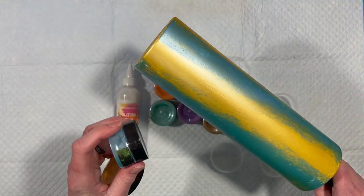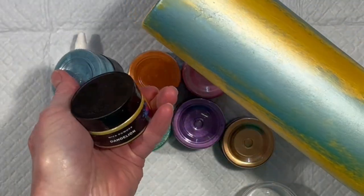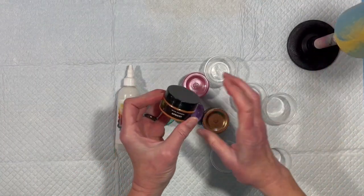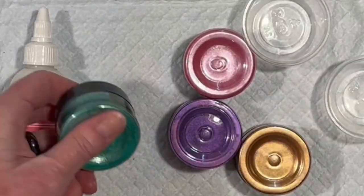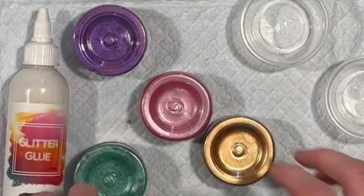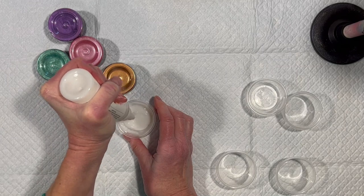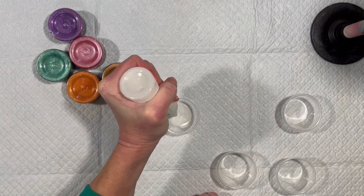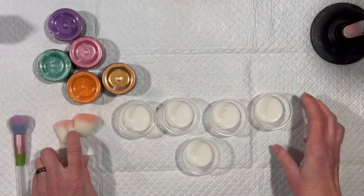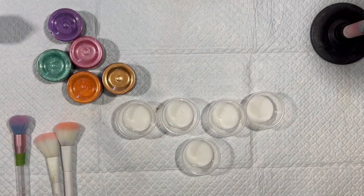The ones I used already are Arctic Ice and the yellow is Dandelion. And what I'm going to add to that is Apricot, Brilliant Green, Royal Purple, Berry Ice Cream, and Bronze. So I'm going to put glitter glue in five cups, mix in these five micas we haven't used yet, take some fluffy brushes, and paint them on the tumbler.